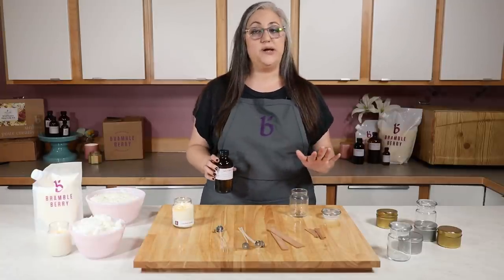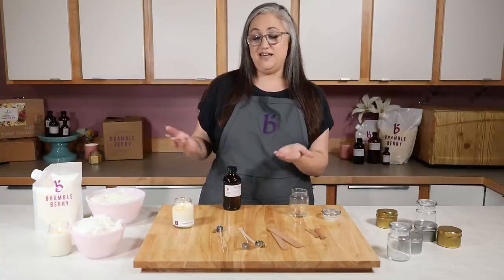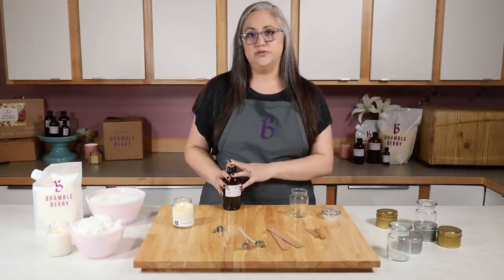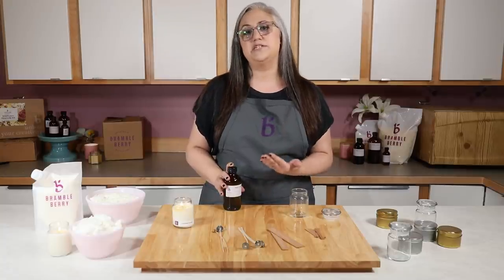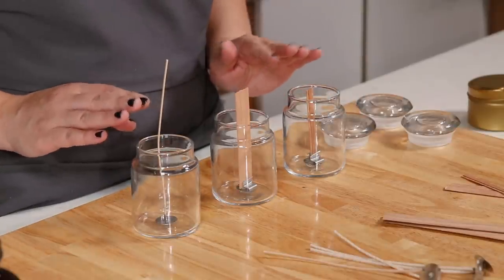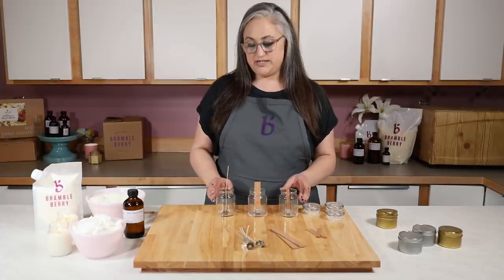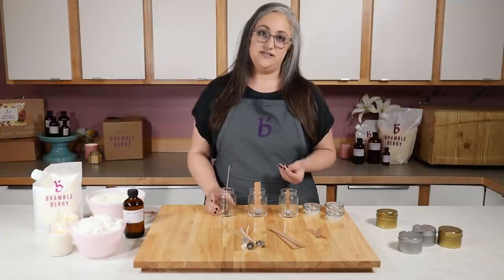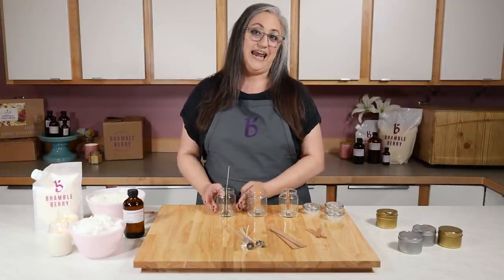For this first test I also recommend not adding fragrance — this is completely personal preference, so if you want to do that you can. The reason I don't add fragrance is because it's the most expensive ingredient in your candle, and it's also just another variable to worry about. This is going to help us narrow down on what wick size and what brands might be worth testing with our fragrance first. I also only recommend filling the candle halfway with wax. These containers are tapered, so it's going to take more heat at the wider point of the container than it will at the top.